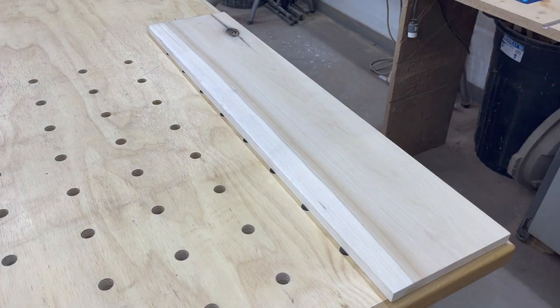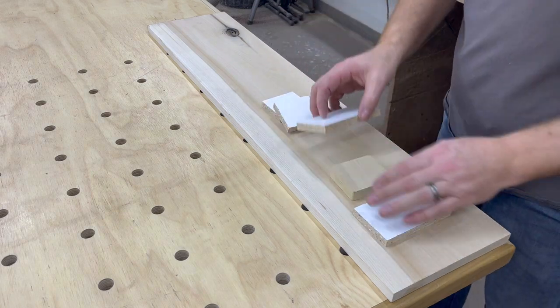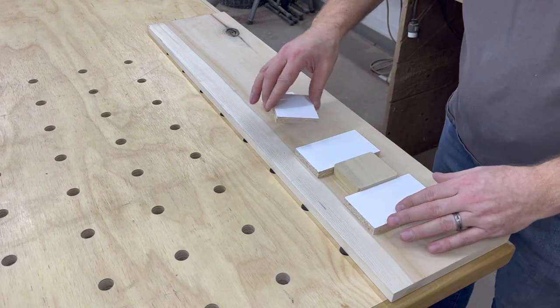For this video I just grabbed an extra piece of poplar I had laying around — I'll just cut the patch in on one end. Set the patch wherever you need it to be and then figure out your orientation of the guide pieces around it.